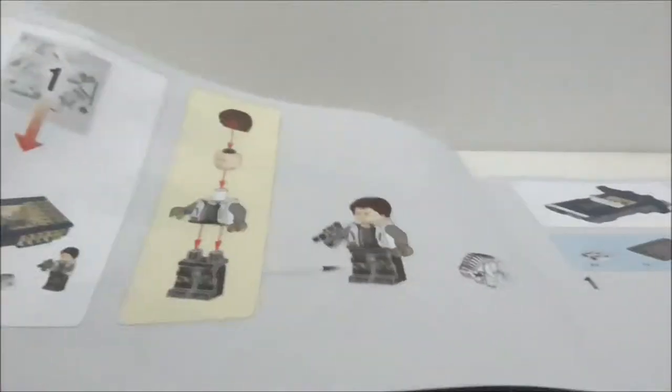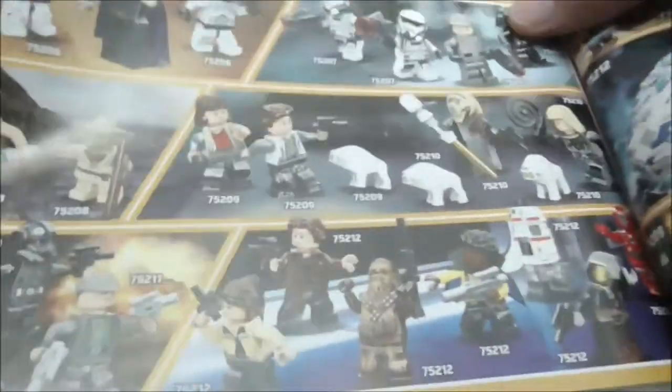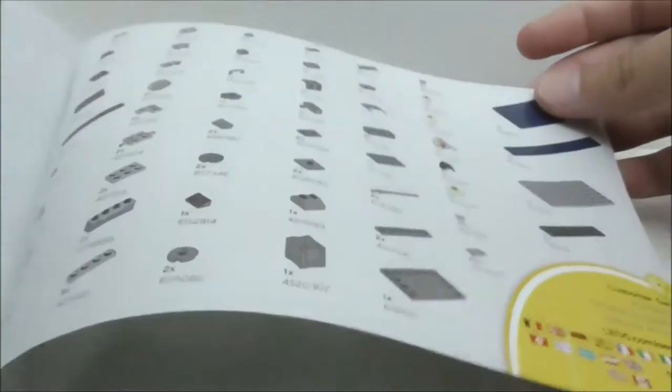This is the instruction manual. The first page shows you the number of bags, followed by the first and final pages of the build. At the back you have advertisements for sets that came out at the same time, showing all the main figures, all the sets, buildable figures, the Lego Life advertisement, and the parts list.